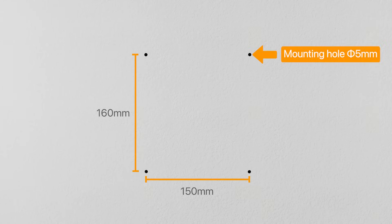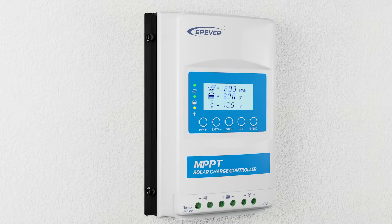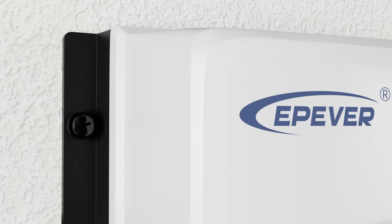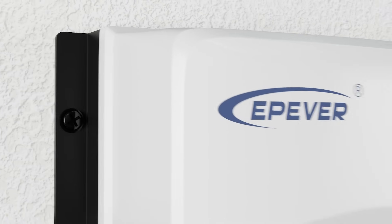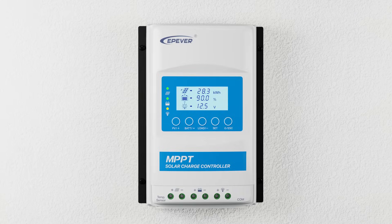Now, let's watch an animation to see how to install the product on the wall. Installation completed.